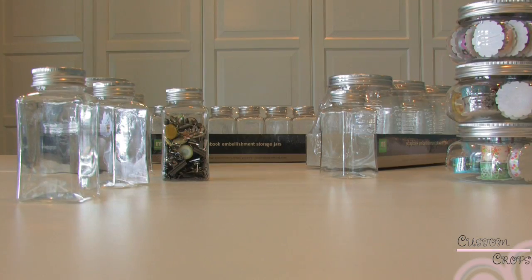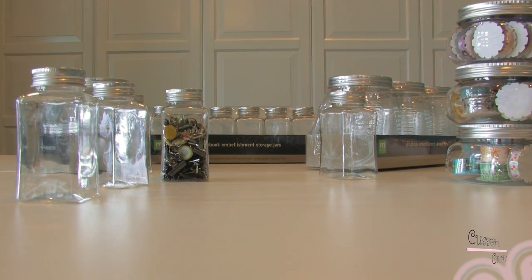Here I have ribbons in them, and you could also decorate the outside and use vinyl to label them. The making memory storage jars are great for any organizing that you need for your small embellishments.